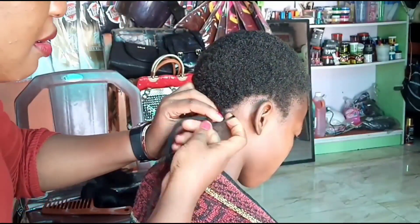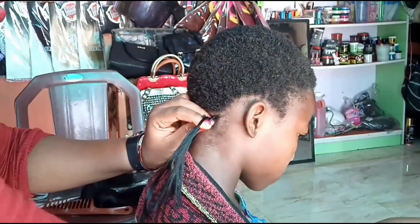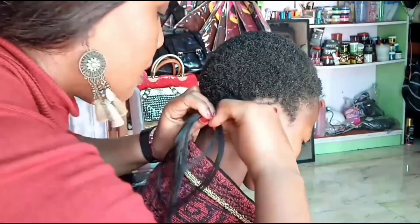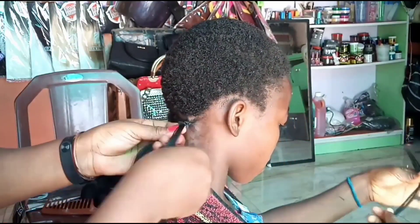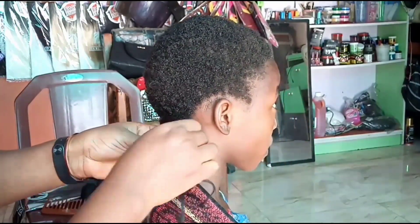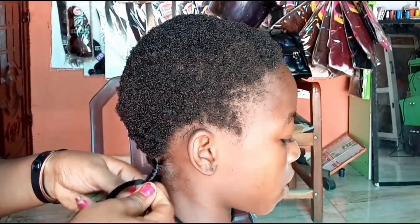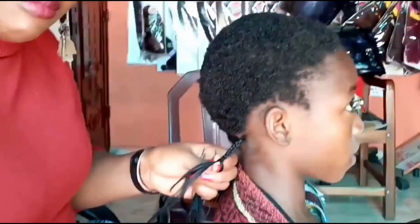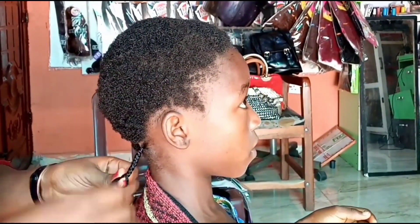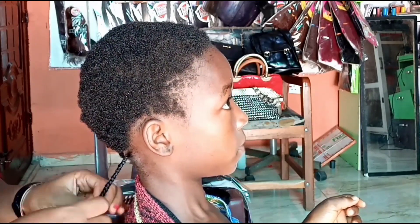They would use thread to thread the base of the hair — the hair extension on your natural hair — before braiding the rest of the hair. That hair was so painful. Almost all through the Christmas period, you would be feeling that pain. But the joy, the joy of having had the opportunity to braid your hair! And if the tip of the braid is not curled, it doesn't give the same festive effect.